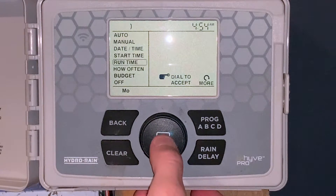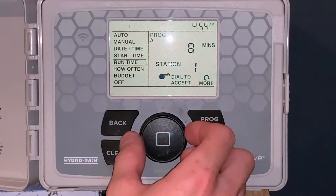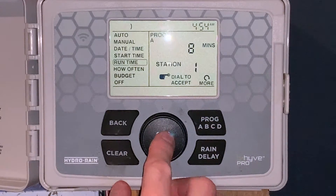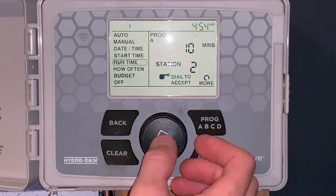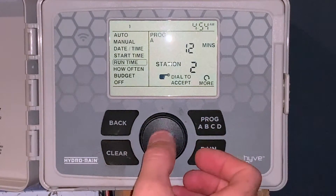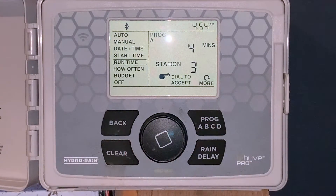We'll look at the run times per zone. We have four zones. Zone one is set for eight minutes — let's bump that up to 10, so we'll click it one time. Zone two — click it one time, let's go up to 12 minutes, click it again. Zone three is for four minutes, and zone four is for six minutes.